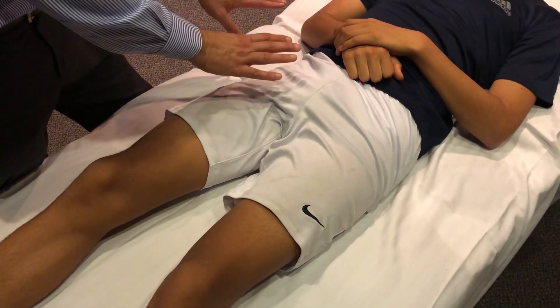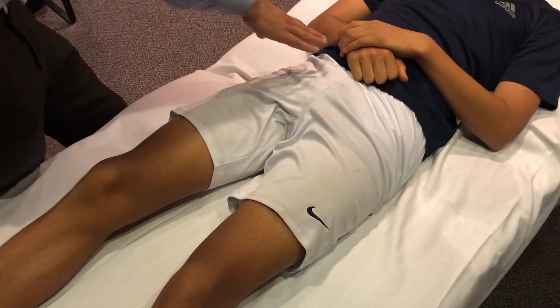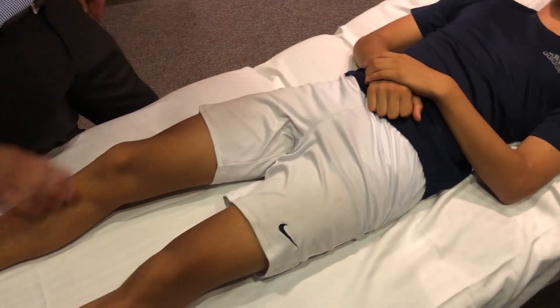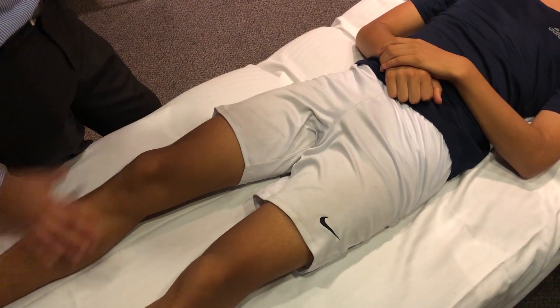Patients can also develop hernias in this region. Femoral hernias can be seen on this exam, but you need to properly prepare the patient and palpate the area with gloves on.